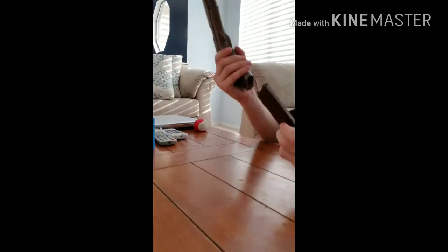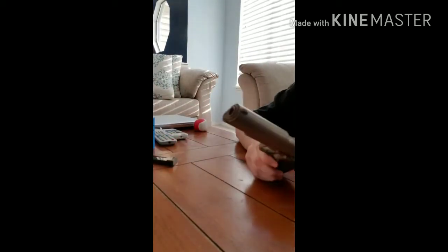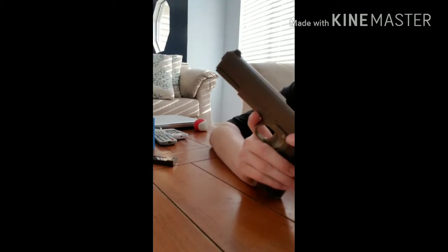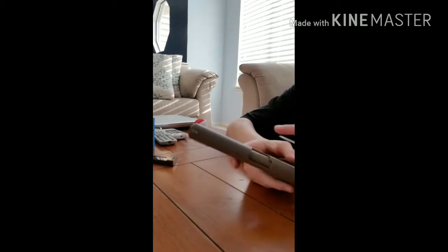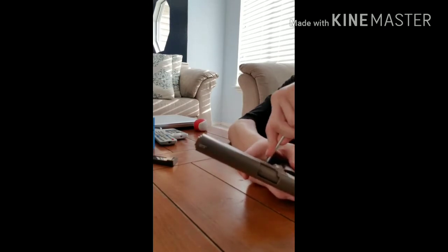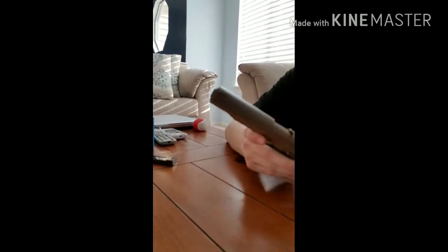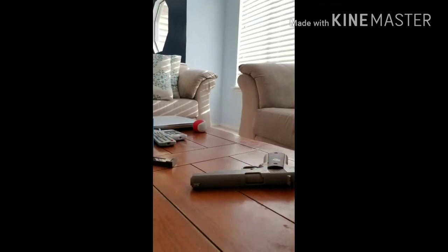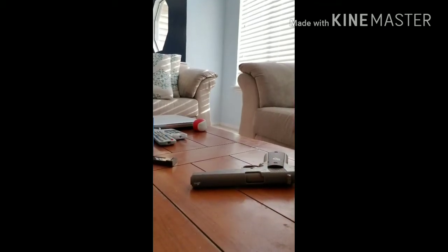First, take out the magazine, and you're going to push out this slide stop. It's going to take some effort. There it is.